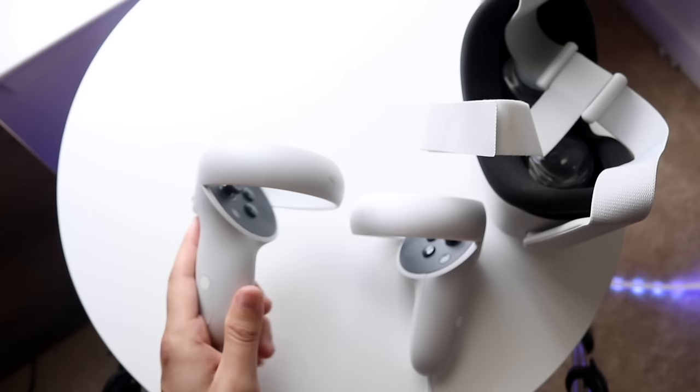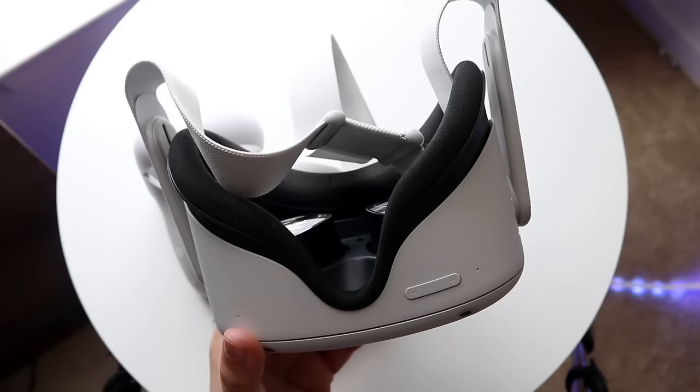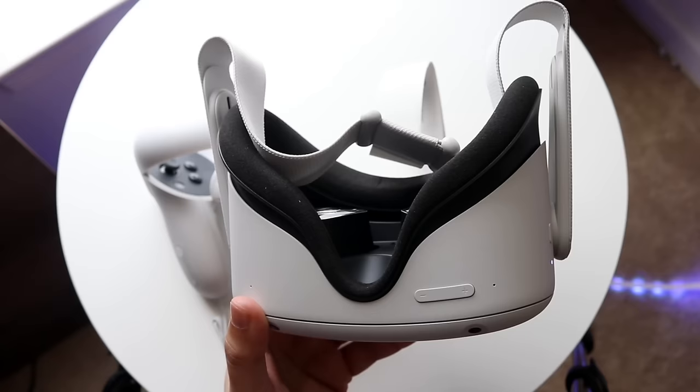Another important thing to mention is adjusting the headband. When you first put this on, it's going to take you through a setup that tells you exactly how to use everything. If you've ever used a phone before, like an iPhone or Android, the setup is pretty much the same thing — you just have to get used to the controller and headset. I'm not super into VR or an expert in VR/AR, but I was still able to do it, which is totally cool.